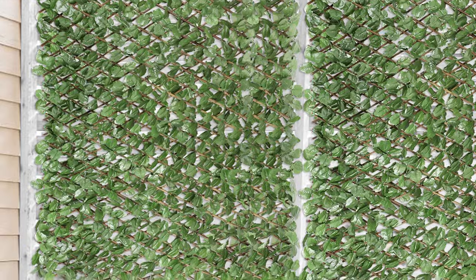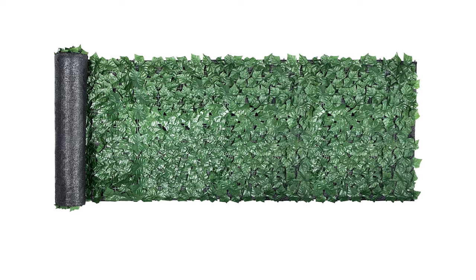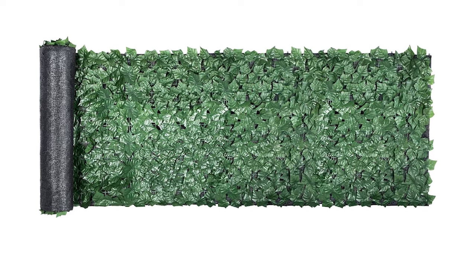Next up, we have ivy, or some sort of climbing vine if you're going with a natural effect. They also make synthetic ivy that you can attach to your fence for an instant amount of privacy and beauty. When choosing synthetic ivy, make sure you're looking for one that is resistant to UV rays so that it will last a while and won't fade out right away.